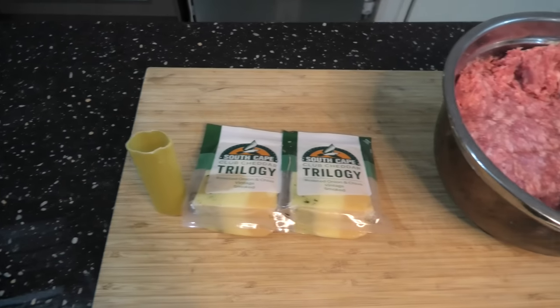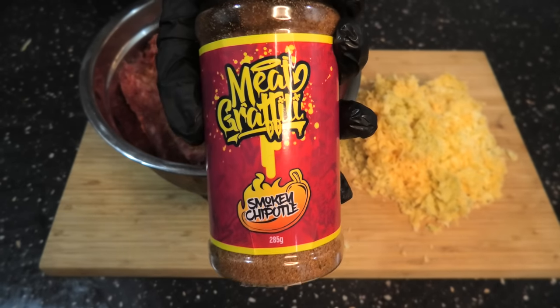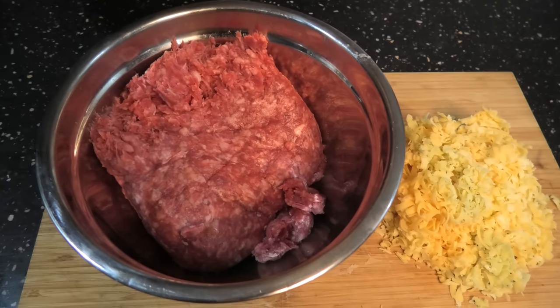Alright, for these bad boys you're going to need some pasta — manicotti or cannelloni — cheese of your choice, and some mince. We're using Meat Graffiti smokey chipotle.